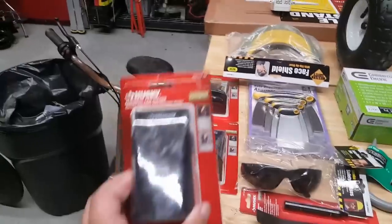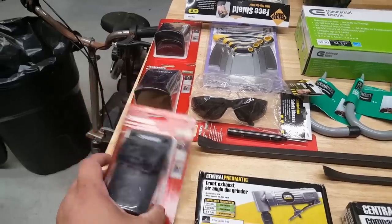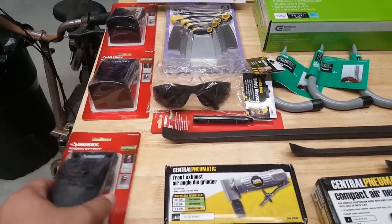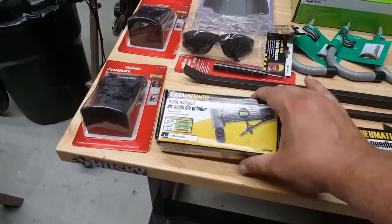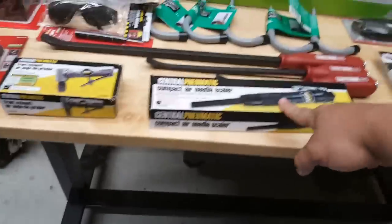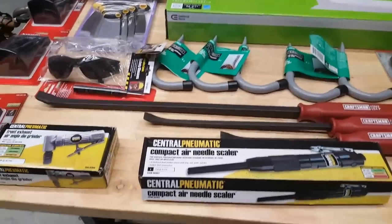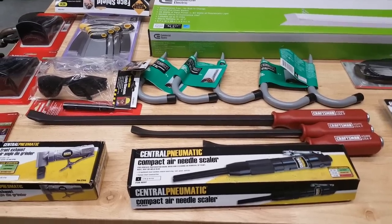You guys have seen these before if you've watched any of my other videos — I keep them on my tool cart. These are, I don't know if it's clearance or just a sale, but they're $1.87 apiece. My best friend stopped by and I gave him one, and I figured I know a couple other people I can give them to, so I just picked them up. This little guy is obviously Harbor Freight, Central Pneumatic — the front exhaust one, which is a little bit more, so it was like $19 minus the 20%. I think this one was about $20.